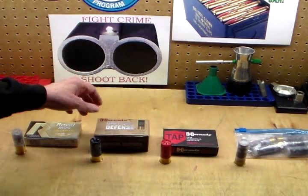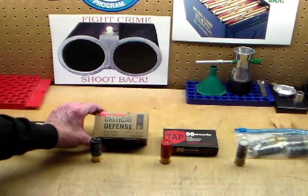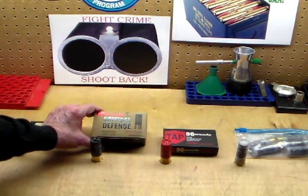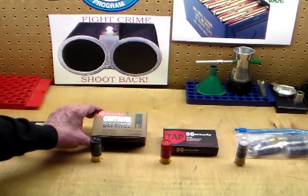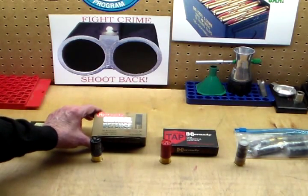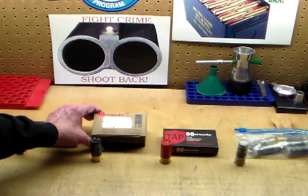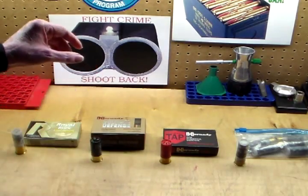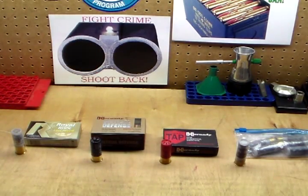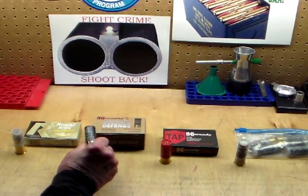The next one I'll be testing is the Hornady Critical Defense. This is the one I'm sort of leaning towards loading the shotgun up with, but we'll see how it performs relative to the others. This one happens to be an 8-pellet load at 1,600 feet per second, so that's pretty stout. I expect the recoil to be accordingly stout.